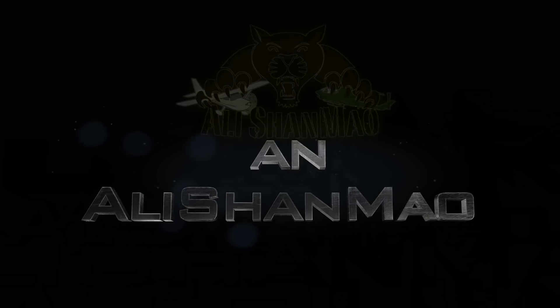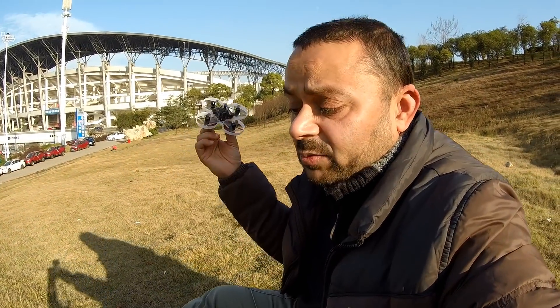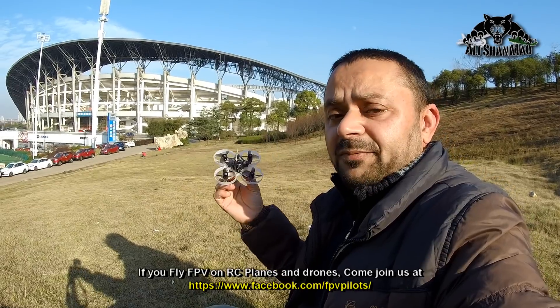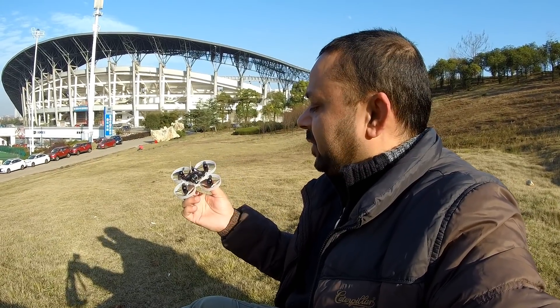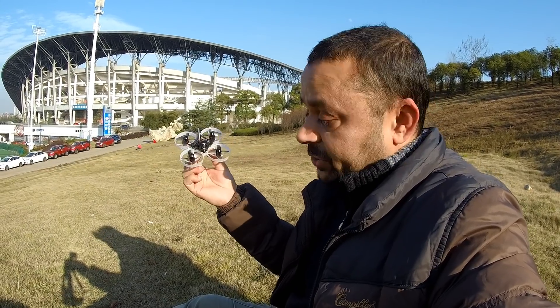Bismillah ar-Rahman ar-Raheem. Assalamu alaikum and greetings - Alishaan here once again, welcome back. I brought three quadcopters and I'm having fun flying FPV quadcopters. I'm actually holding one FPV whoop that is making a good name - this is the Mobula 7 from Happy Model. The Mobula 7 is a brushless FPV whoop you can fly indoors and outdoors. Go ahead and check out the specs for this brushless FPV whoop.